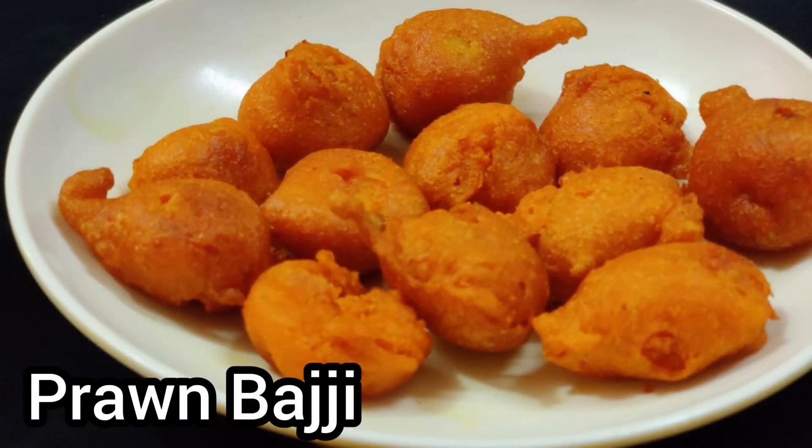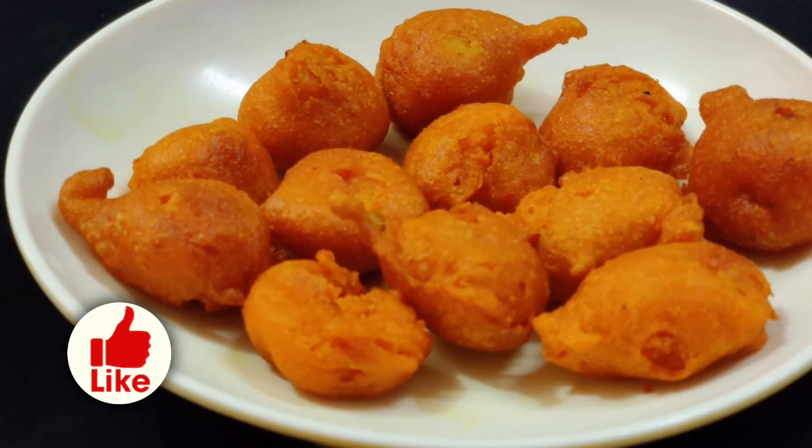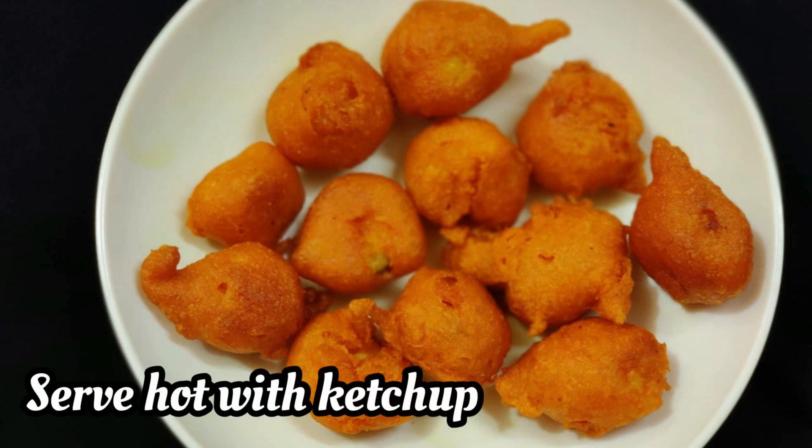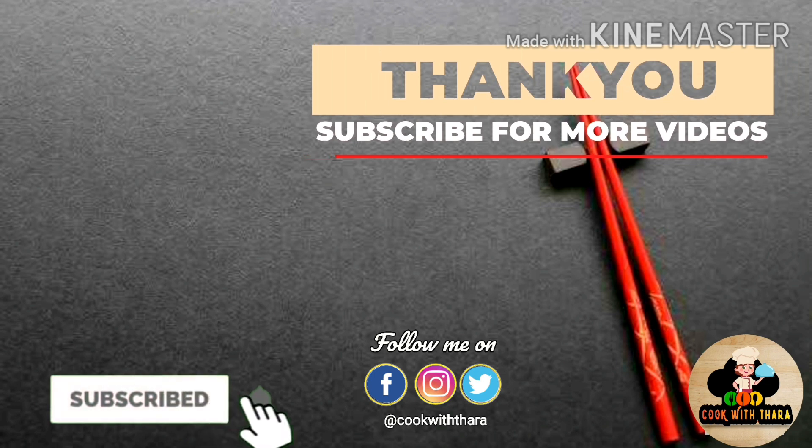Now we have our prawns ready. If you add a dish or a few other dishes, please don't forget to subscribe to this channel. Thank you.